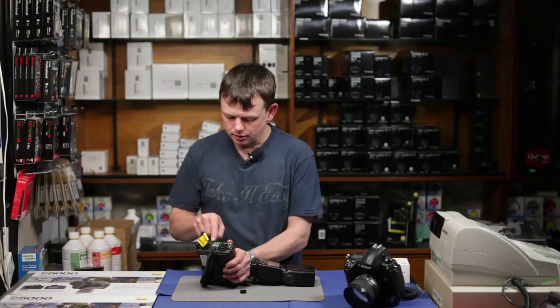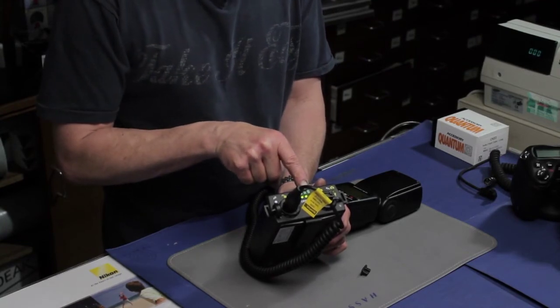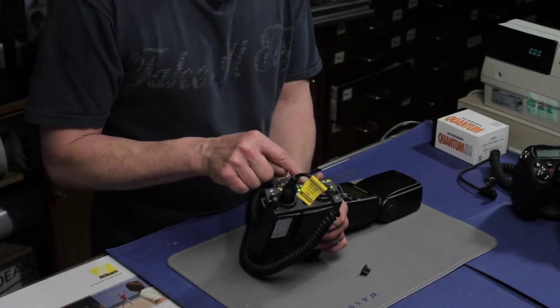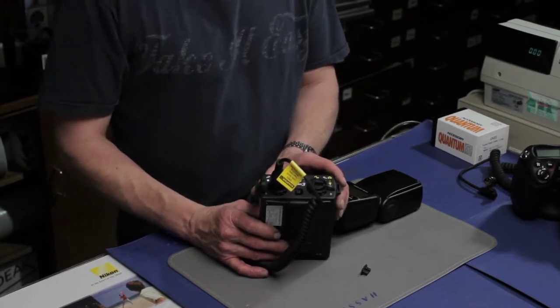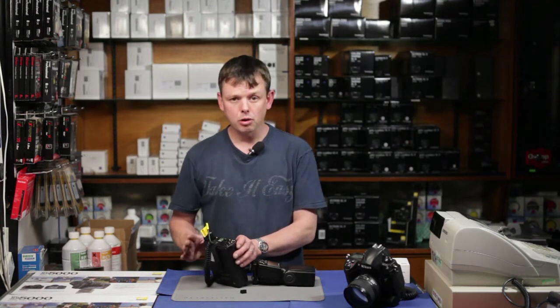The battery has a power gauge showing how full or empty it is. It will recharge in three hours from completely flat. It's always recommended to recharge the battery at the end of every working day so it's ready for the next use, and also to keep the batteries in prime condition.